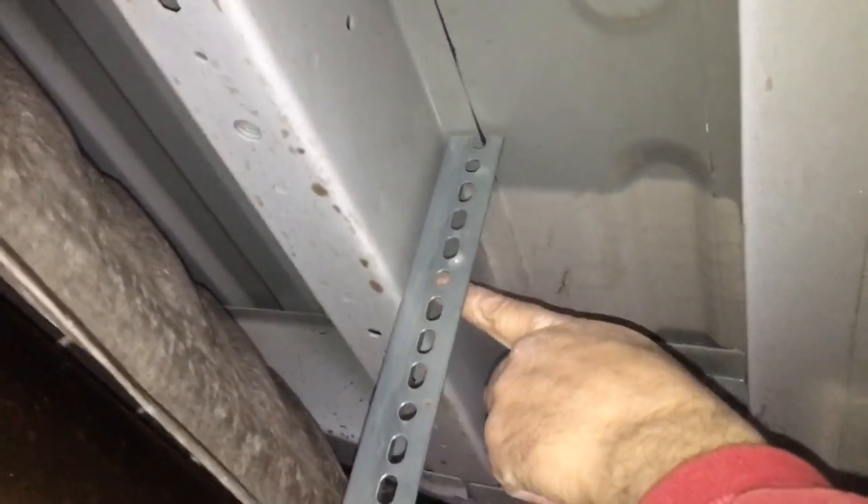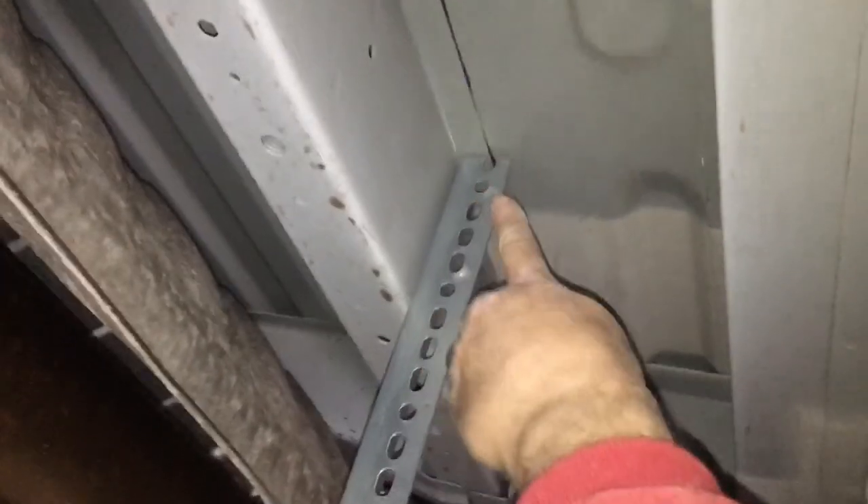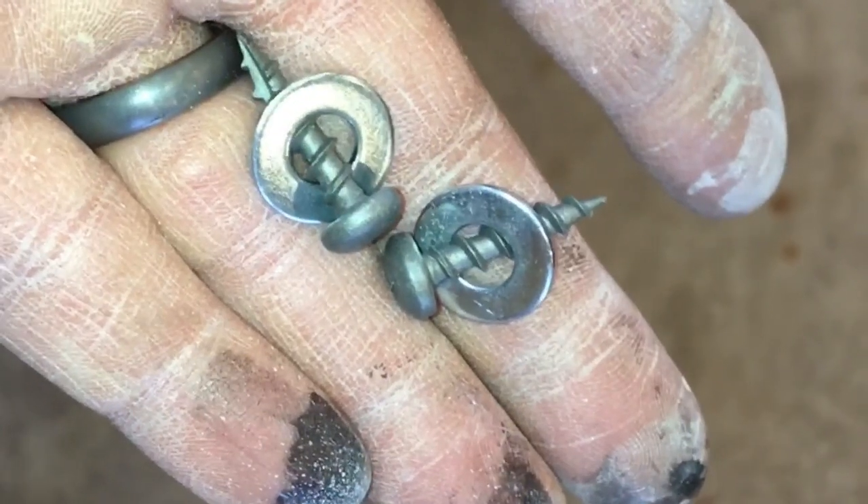The last thing I'm going to do is put a bolt through here and into the frame to stop this from going anywhere. But most of your weight is going to be pushing straight up, so that will support everything. I'm going to put a bolt in there just to make sure it doesn't go anywhere. I'm going to use a couple of these self-tapping galvanized screws.